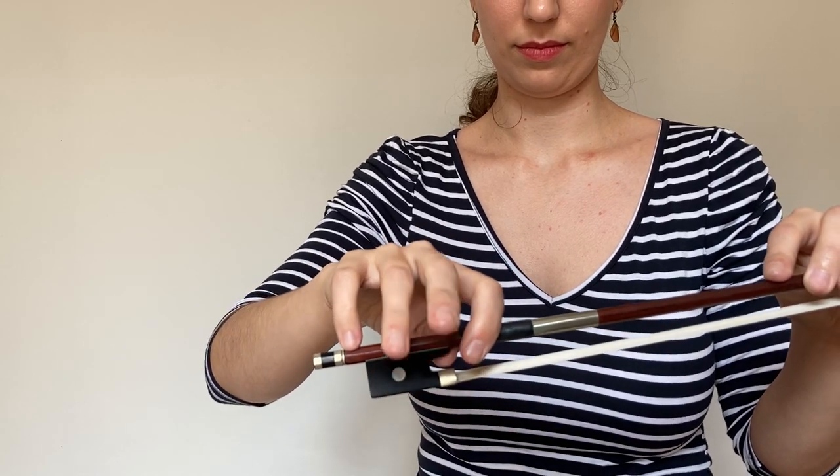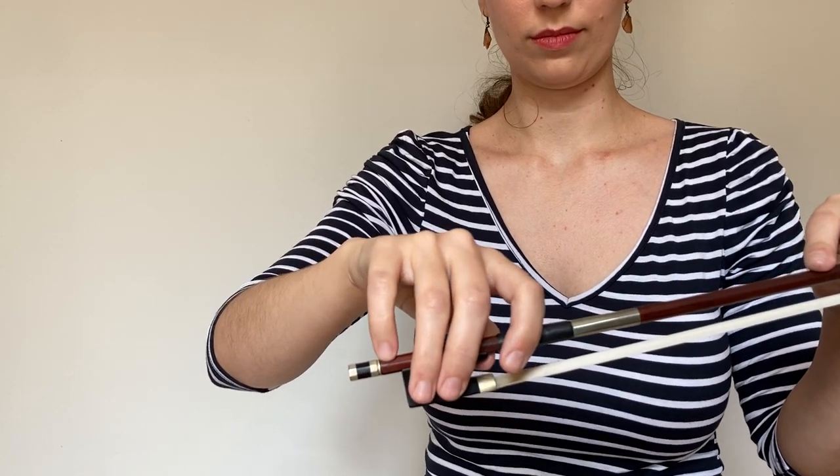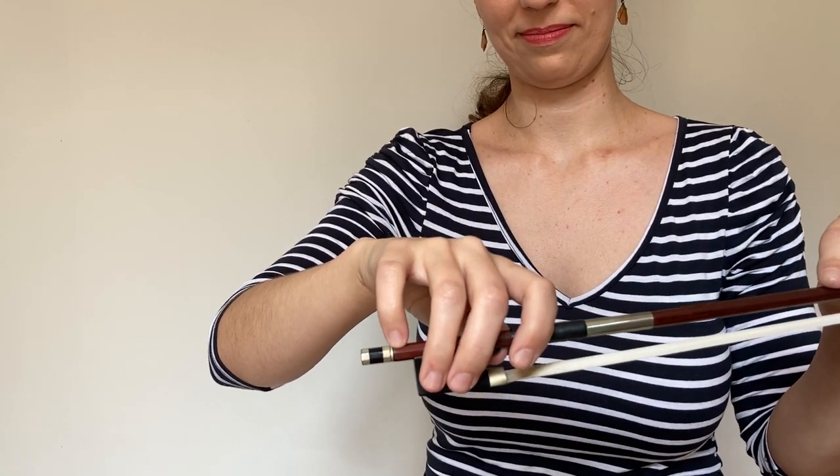The middle and ring fingers are placed flat on the outer side of the frog. These fingers support the bow from the side opposite the thumb. The most obvious difference between the famous schools of violin playing lies in where the index finger comes in contact with the bow's stick.